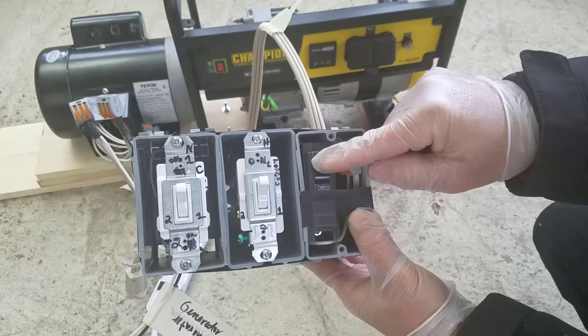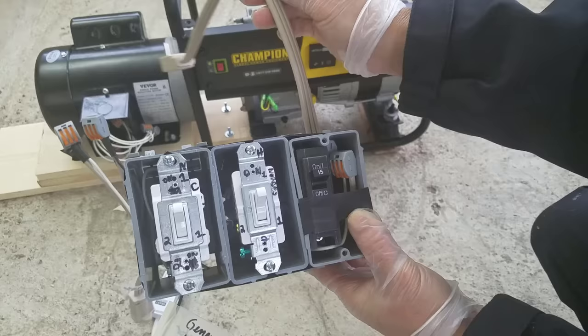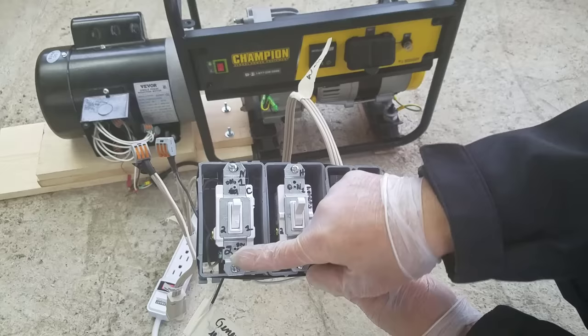Here's a circuit breaker that is not needed but it's there for insurance. Initially the power will come through the wall outlet, and both switches would be in the first position. When the switch is in the second position, it switches the power between the wall and the generator.